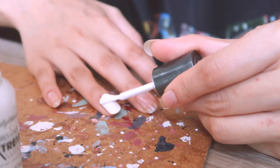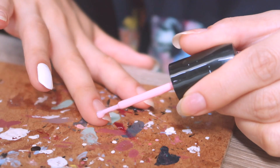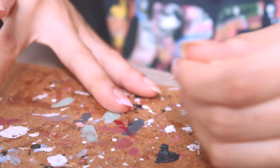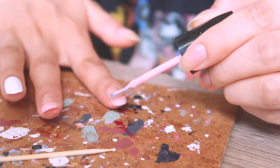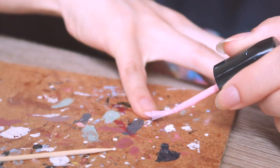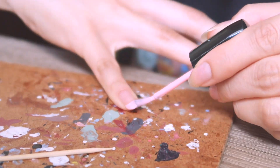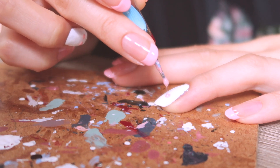Starting with the ring finger, I'm painting the base white. Then I wanted to do a few accent nails, so I took a pink nail polish from Sally Hansen and did a pink french tip on them. I tried my best — I'm not the greatest at it — but I used a little toothpick to clean up the mess. Then on the white finger I started dotting these little cherries.